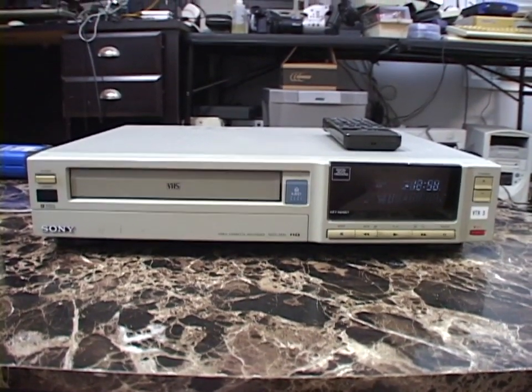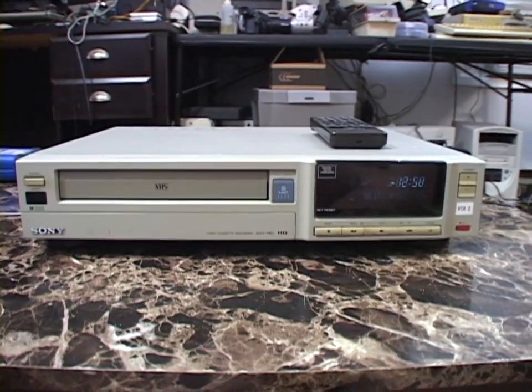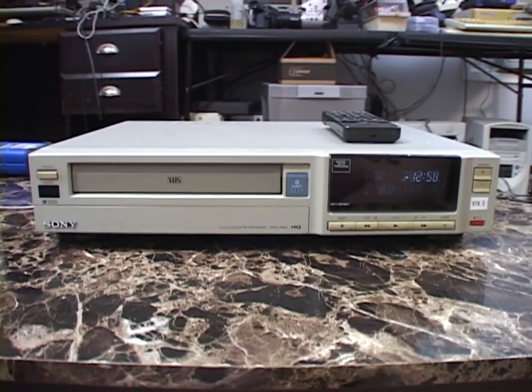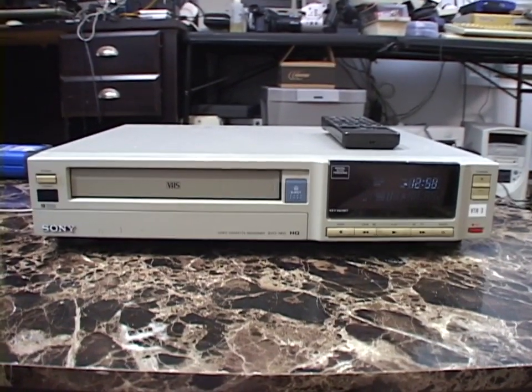I'm not keeping this thing because it actually has a few issues — a few electronic issues and a mechanical issue as well, which I'll explain a bit later.